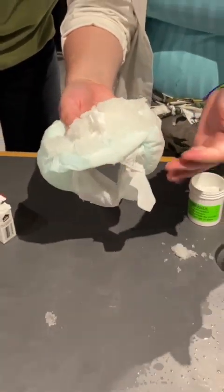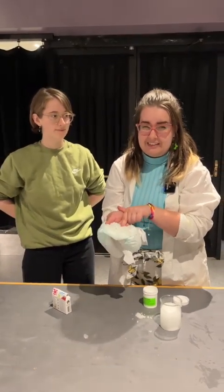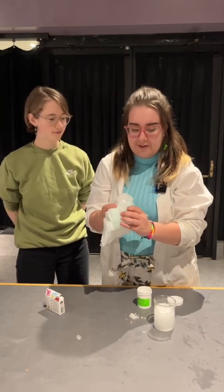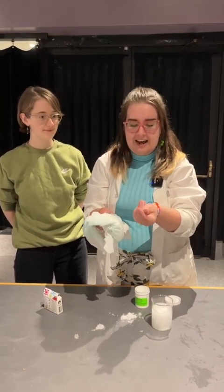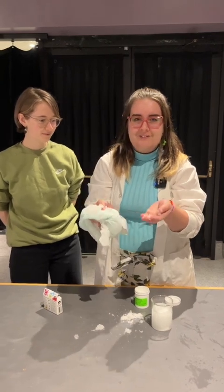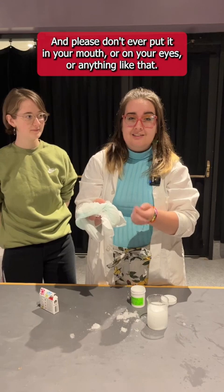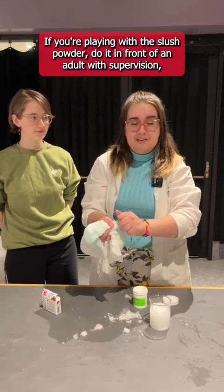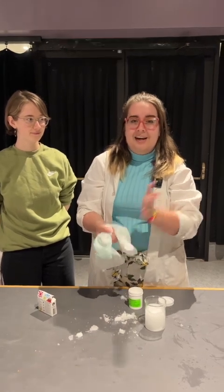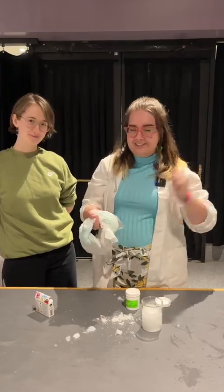Now if you want to try this at home and you have a diaper, make sure you ask your parents first because diapers are expensive, so please don't take one without asking. But if you have one and your parents say it's okay, take a diaper, add some water, and see how that slush powder feels. And please don't ever put it in your mouth or on your eyes or anything like that. If you're playing with the slush powder, do it in front of an adult with supervision and throw it out in the garbage after. All right, thanks guys for visiting — I hope you had fun with this science experiment. Have a great summer!